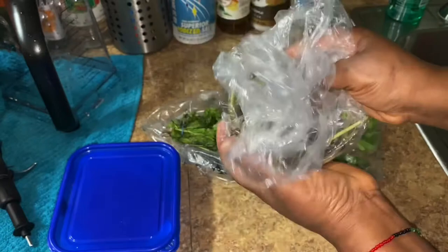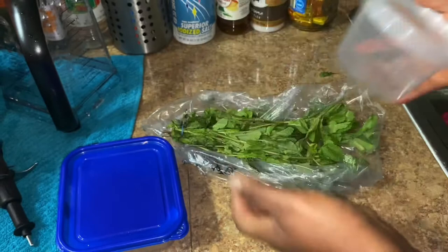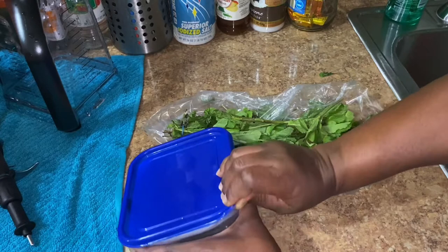So like I said, you can use any container. You can use this Chinese bowl, any bowl, because this is airtight as well, you know what I mean? So basically, here you go — fresh and easy to open. All right, I'll see you guys on my next one. Bye.